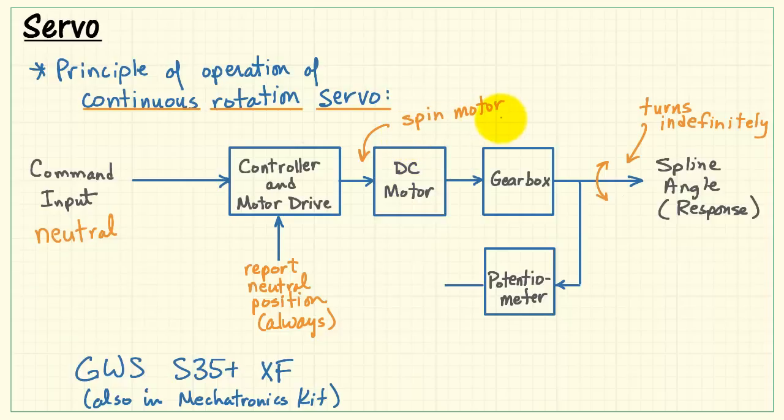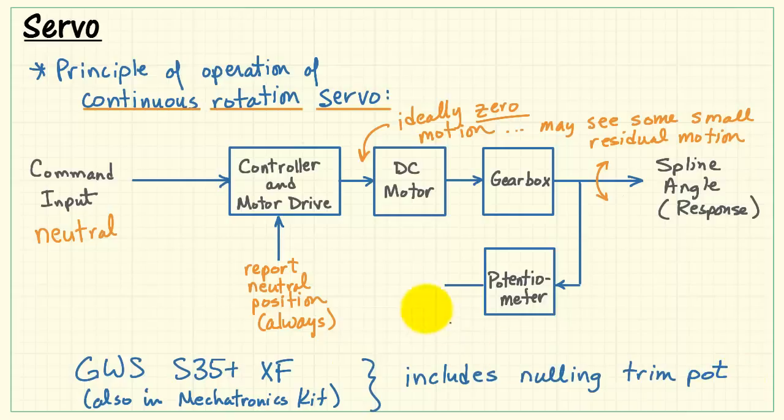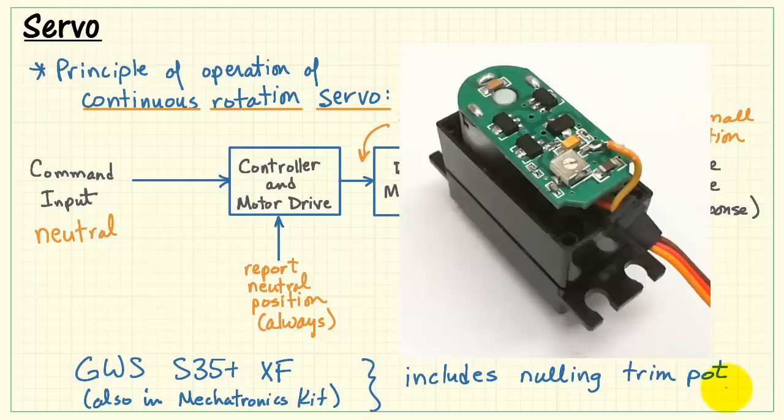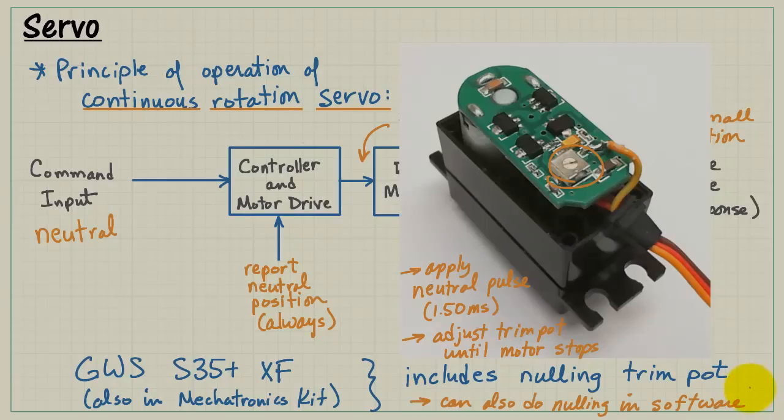One last important point about the continuous rotation servo: when you command neutral, you expect ideally zero motion, but you may still see some small residual motion — the motor trying to turn at a very slow rate. The continuous rotation servo includes a nulling trim pot located on the back. You apply a neutral pulse of 1.50 milliseconds as accurately as possible, then adjust the trim pot until the motor stops altogether. Note that you could also do this nulling in software.